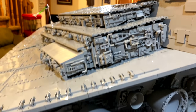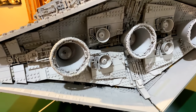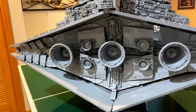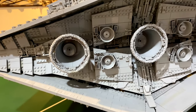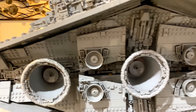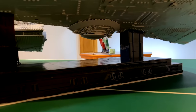For the back engines I decided not to use any trans-blue pieces — I wanted it to look like an actual movie model, which I think looks pretty good. There's a ton of greebling detail back there. I got the idea for using hinge pieces around the larger engines from Brick Vault — a super genius idea — and I tried to get everything as accurate as possible from reference pictures online. I'm really happy with how the engines turned out.